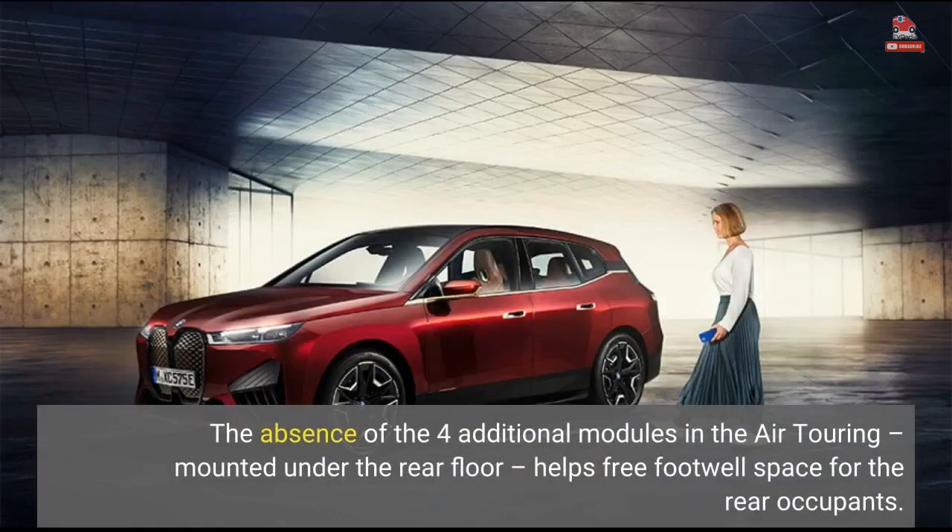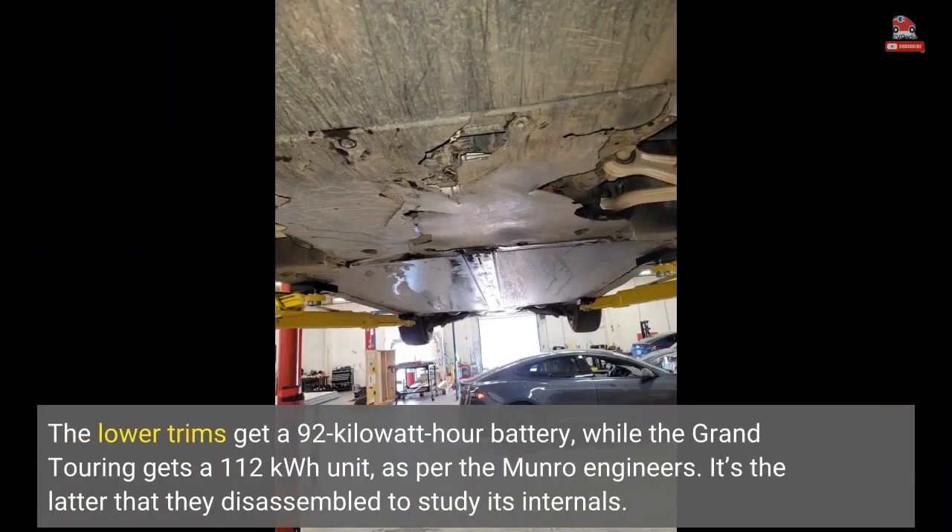The absence of the four additional modules in the Air Touring, mounted under the rear floor, helps free footwell space for the rear occupants. The lower trims get a 92-kilowatt-hour battery, while the Grand Touring gets a 112-kilowatt-hour unit, as per the Monroe engineers. It's the latter that they disassembled to study its internals.